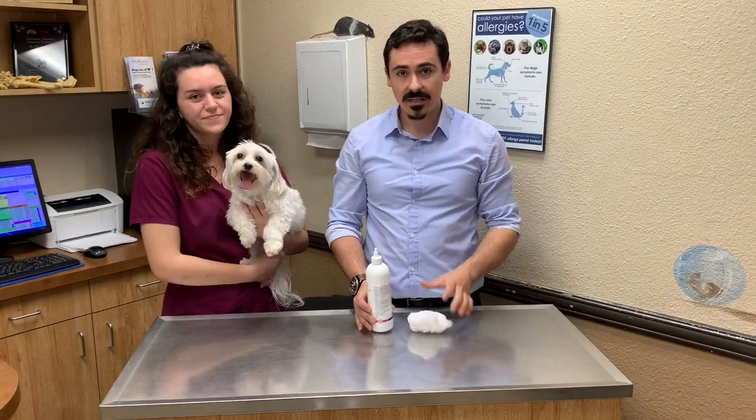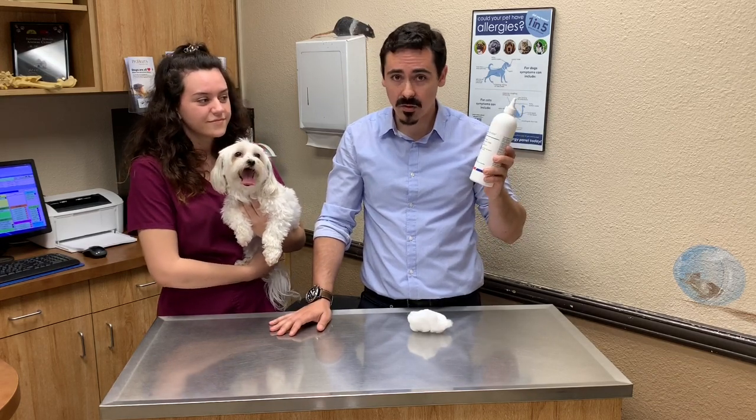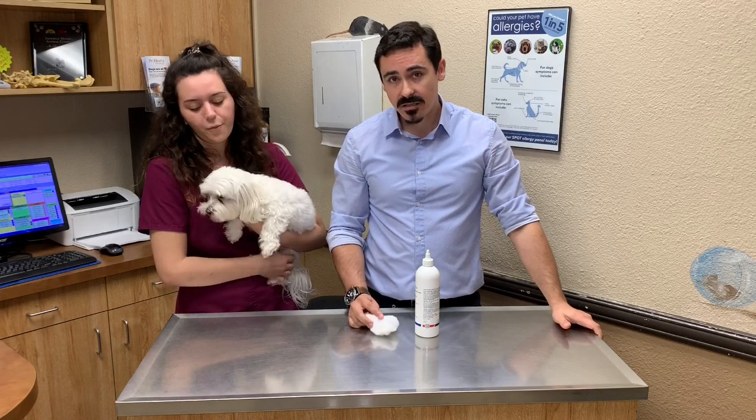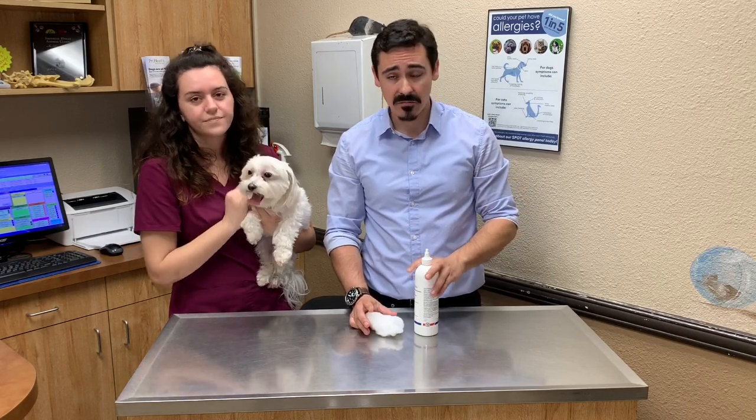What you'll need to clean your dog's ears is a basic ear cleanser or ear flush. You can pick these up here at our clinic or at any pet store, and then cotton balls to help wipe and clean the ears with. I don't recommend using q-tips to clean your dog's ears — you can accidentally go too deep and damage the eardrum, cause pain, or jam the earwax farther down into the ear.